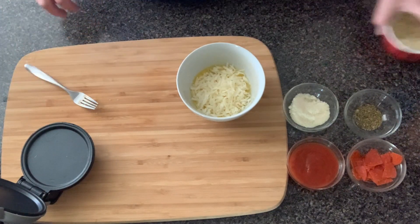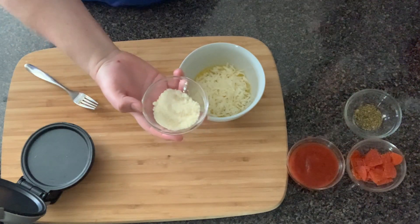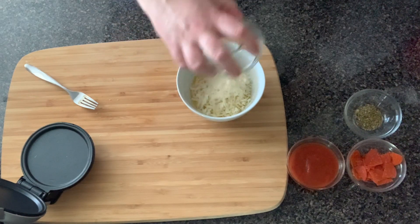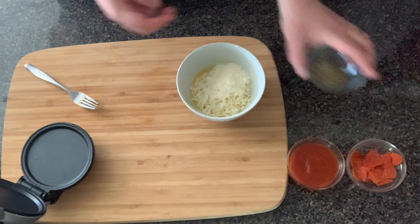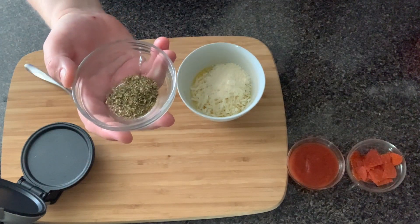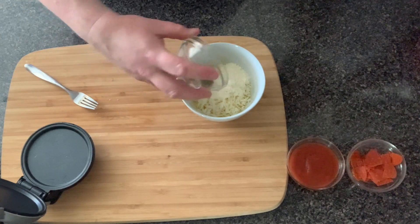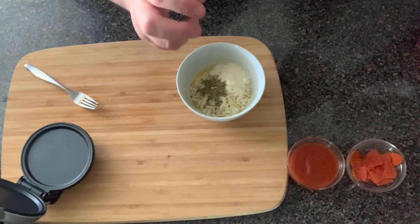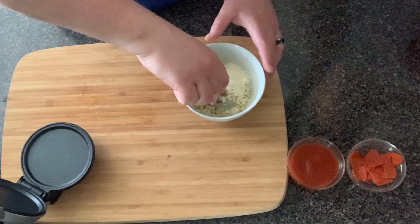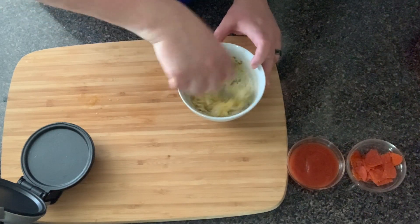Go ahead and grab your one tablespoon of grated parmesan cheese — that's just going to help with flavor. Then one teaspoon of oregano. You can do anything you want here; you don't have to use oregano, you can use Italian seasoning or basil. That's pretty much it for the crust, so go ahead and mix it all up.